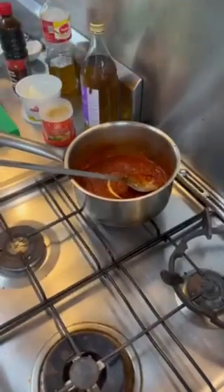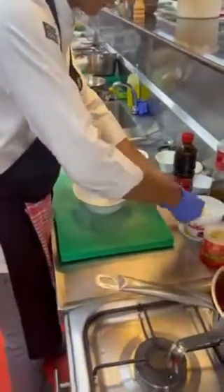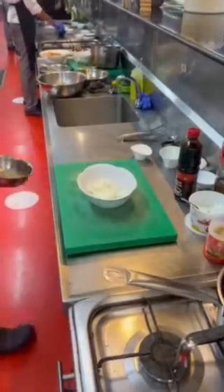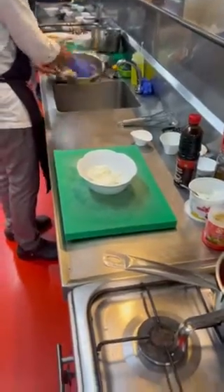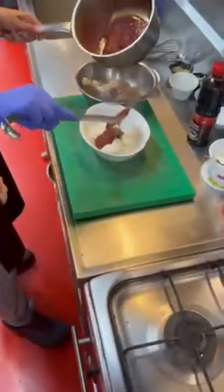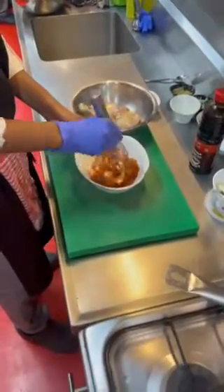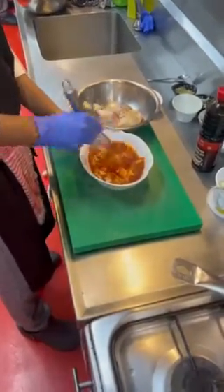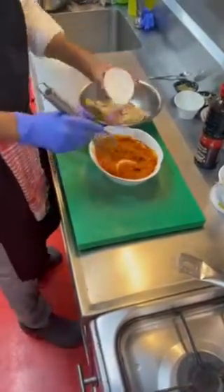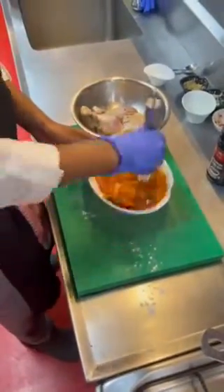Season with salt. In a bowl, add some cream cheese. Drain your chicken, then add the prepared sauce mixture to the cream cheese. Whisk it well, then add cornstarch to the marinade and whisk it well again.